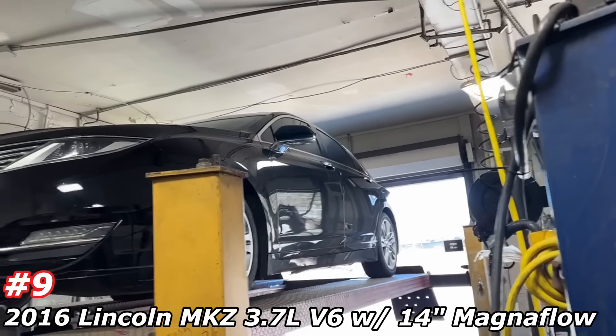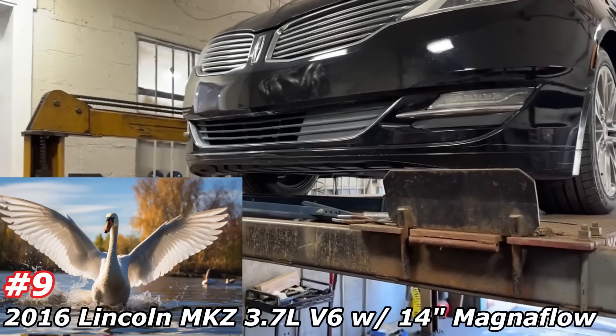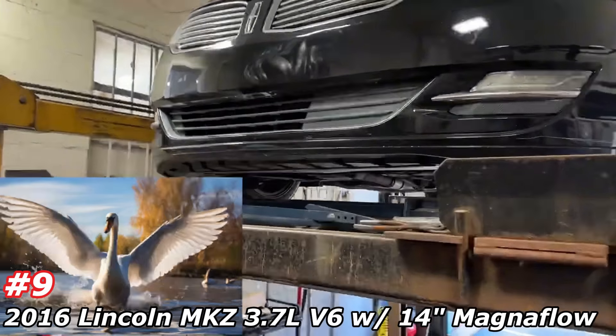2016 MKZ, all-wheel drive, 3.7 liter V6. When they first came out they looked like swans — it looked like a swan with the wings open. You see that in the front? I guess I'm weird like that.